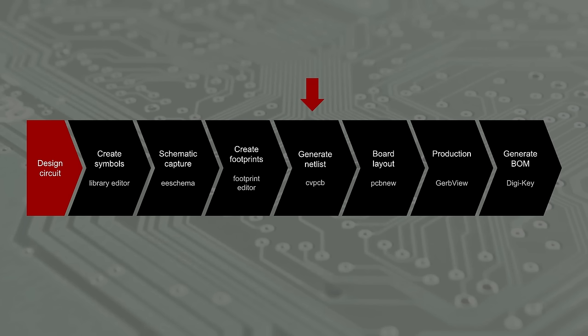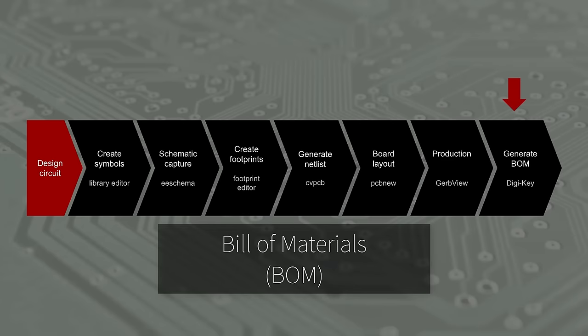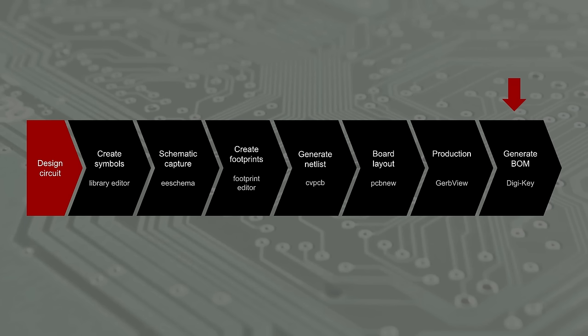We open up our board layout program known as PCBnew and set up our design rules as specified by the PCB manufacturer, which we can usually find on their website. We then import our netlist, which places our parts in the program. We move the parts around as we see fit and draw copper connections known as traces between the necessary pins. After that, we generate a set of files known as Gerbers that represent the various layers of the board we wish to make. We can use the GerbView program in KiCad to examine these files before we send them to the manufacturer. Finally, we create a bill of materials or BOM and order the electronic components from DigiKey. Once all the parts arrive, we can solder them to the board to build the badge.